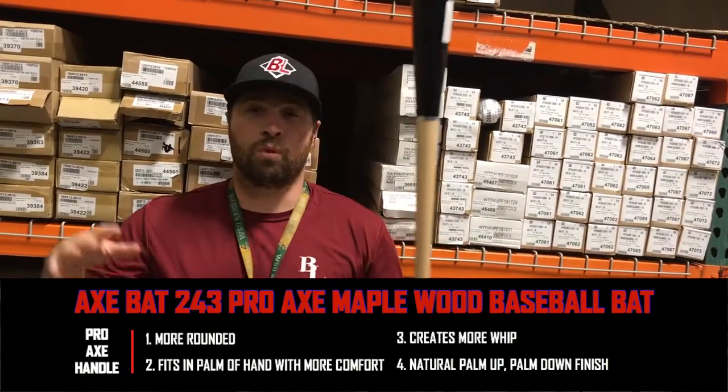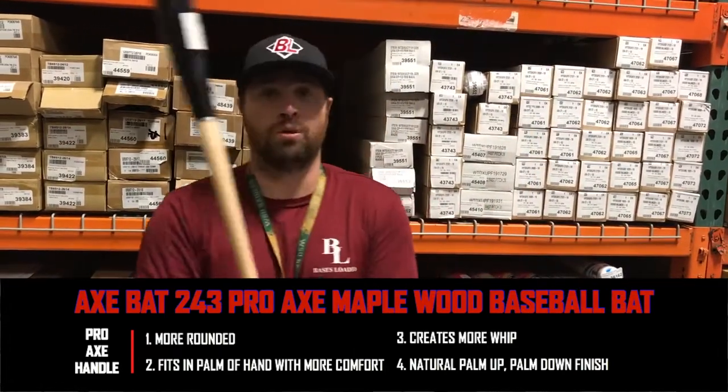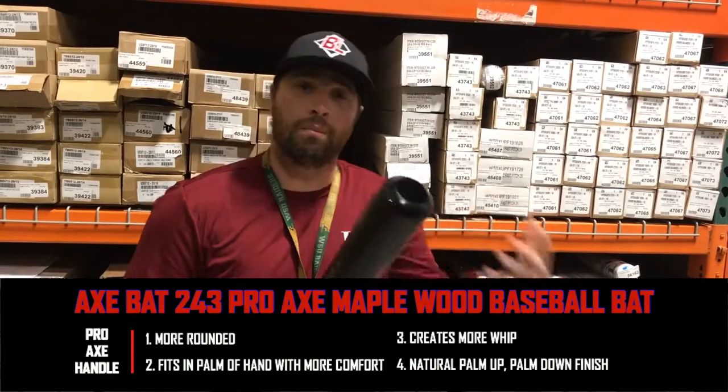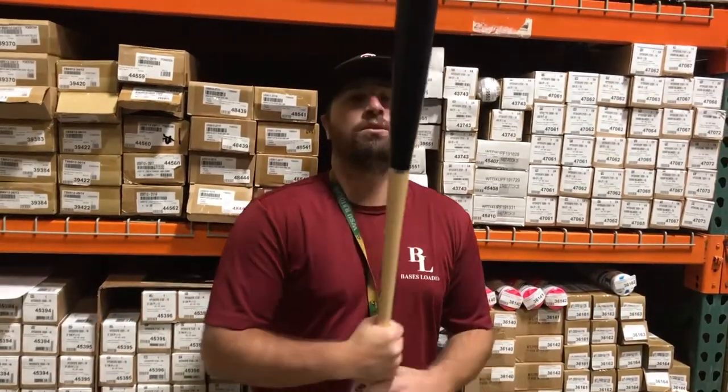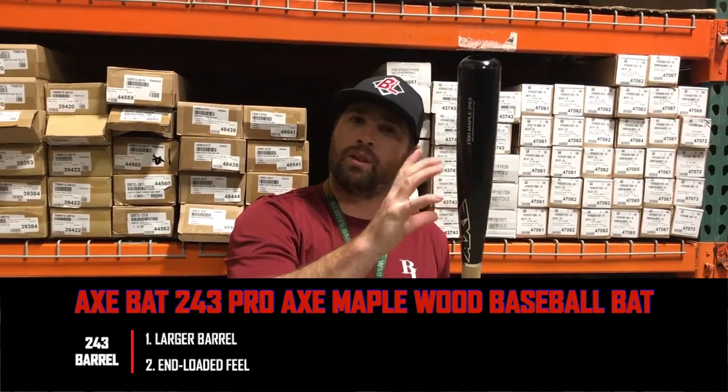With this, it creates more whip of the barrel and helps you release the barrel through contact, while keeping that natural palm up, palm down finish — that more natural swing with the Axe Handle. The 243 gives it a little bit larger, a little bit more end-loaded barrel.